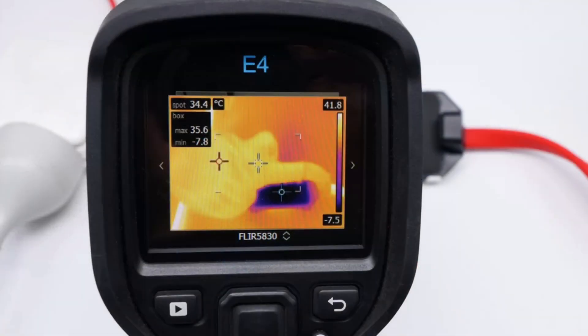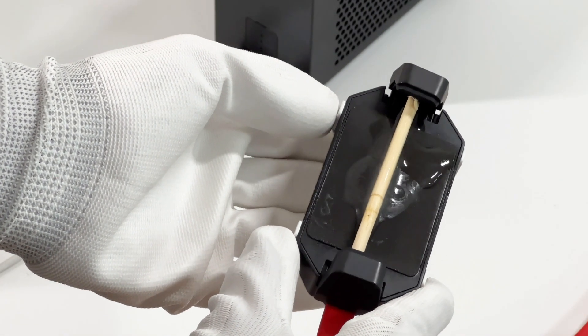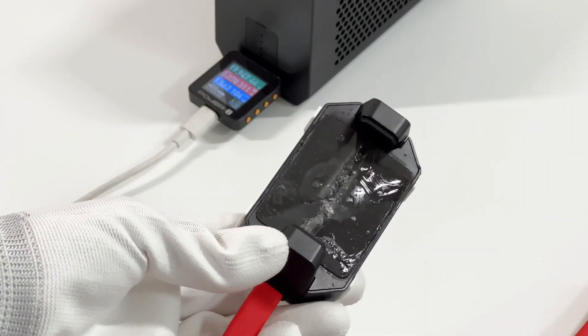Next, we'll test its actual performance. We set the power to 45W, and after 10 minutes, the temperature of the silicon pad dropped to minus 7.8 degrees Celsius, which is pretty fast. The water vapor in the air also begins to frost into ice crystals.